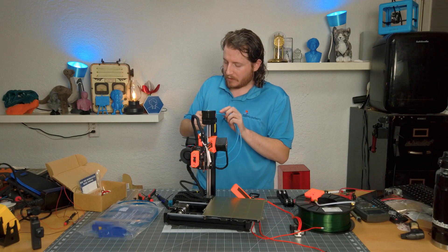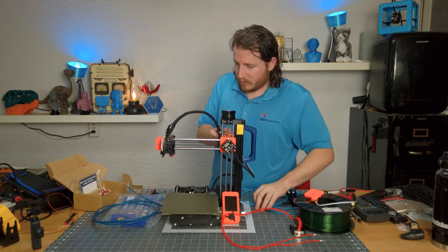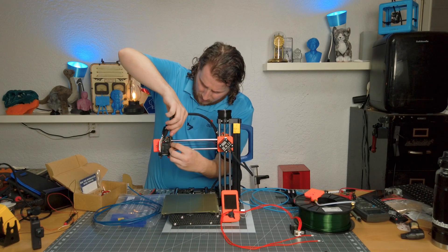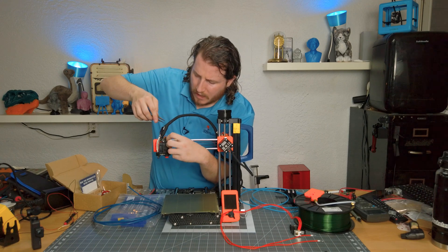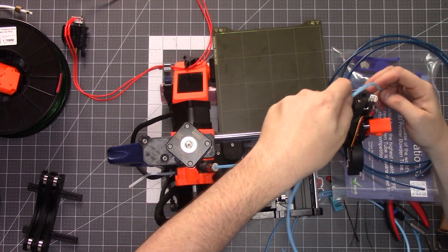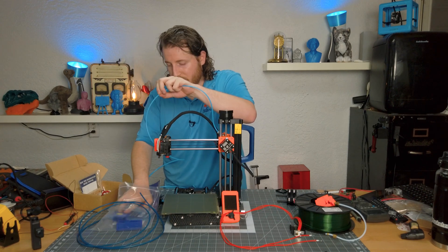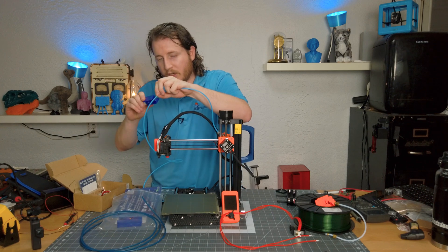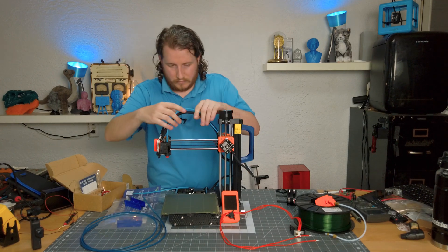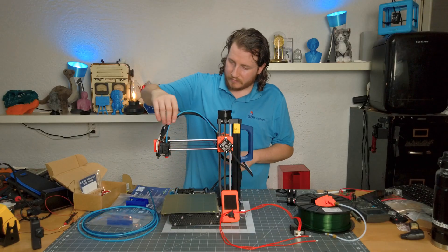To do this, we have to locate the little clip on the bowden connector back here, grab it and remove it. We're going to feed this in till it stops and then follow the cable wrap — we'll cut it somewhere along there. With Capricorn tubing or any bowden tubing, you want to cut it with the designated cutting tool so you get a clean cut. I cut a little long — but I'd rather have it a little too long than too short. Actually it bothered me so I cut it down.